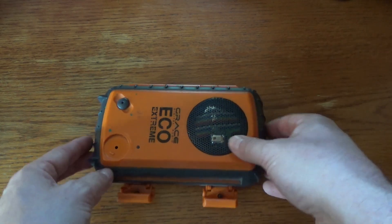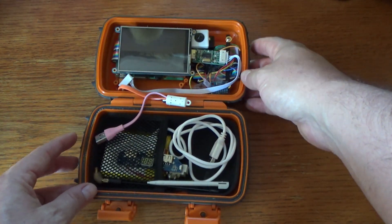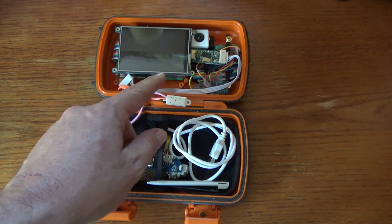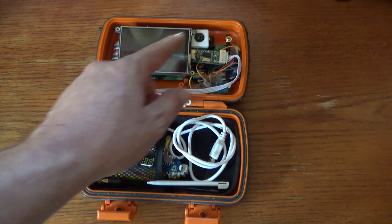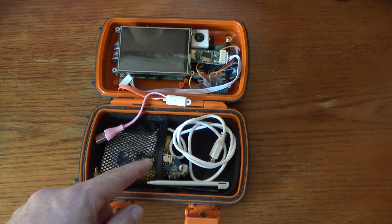What we have here is my little Raspberry Pi powered tricorder, or pi-corder. I've got a Raspberry Pi mini computer, a little screen, a software-defined radio, some other stuff, and then a battery pack to run the thing.